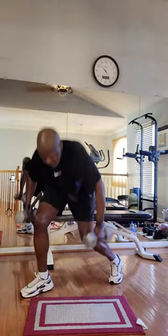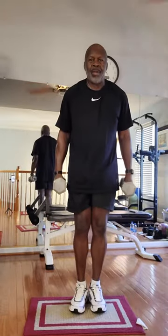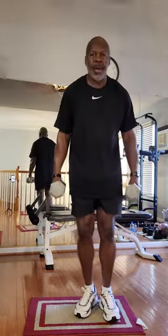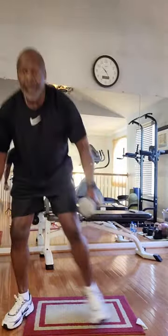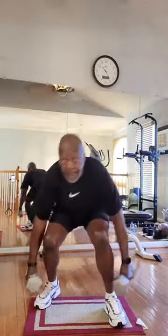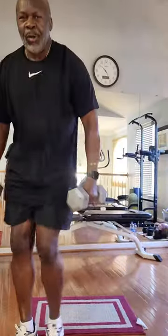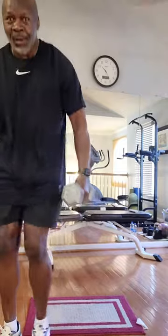Back to the dumbbells. Ready? Go. One, two, three — one. One, two, three — two. One, two, three — three. One, two, three — four. One, two, three — five. One, two, three — six. One, two, three — seven. One, two, three — eight. One, two, three — nine. One, two, three — ten. Okay.